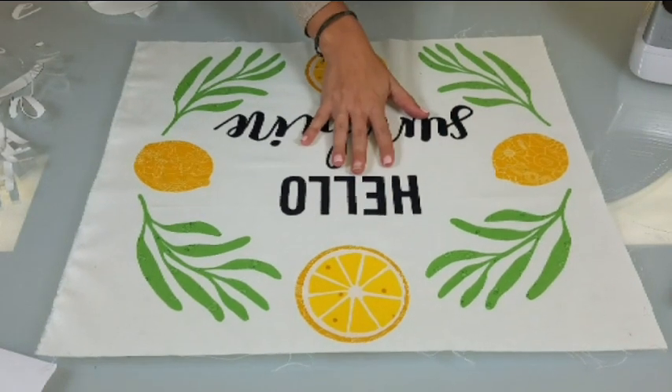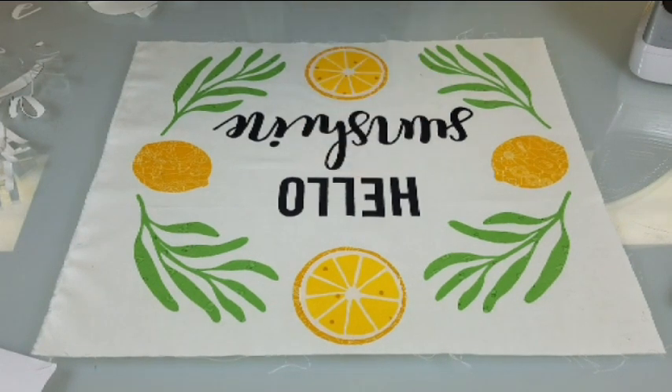This pattern will be up on our blog — it'll be a free pattern for you to download as a PDF. We are so excited to see how yours turns out. Thanks for watching!